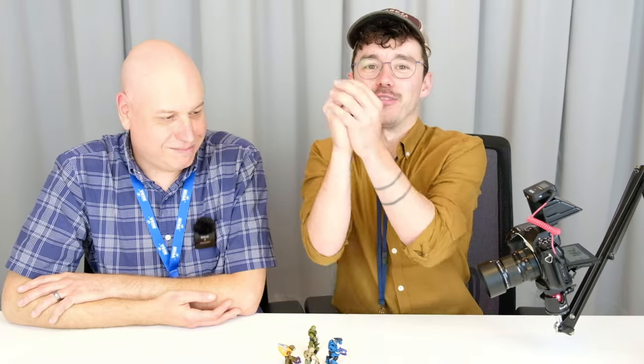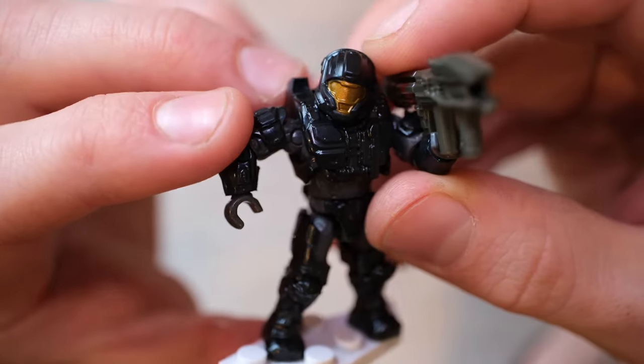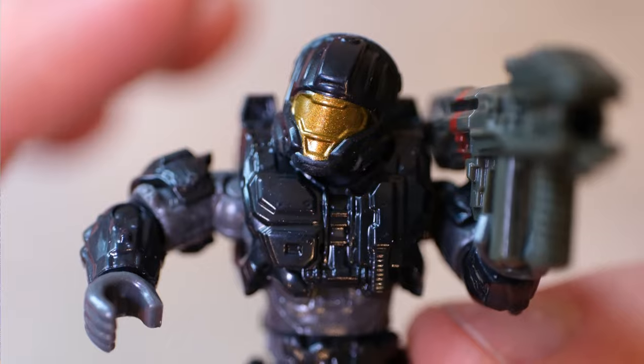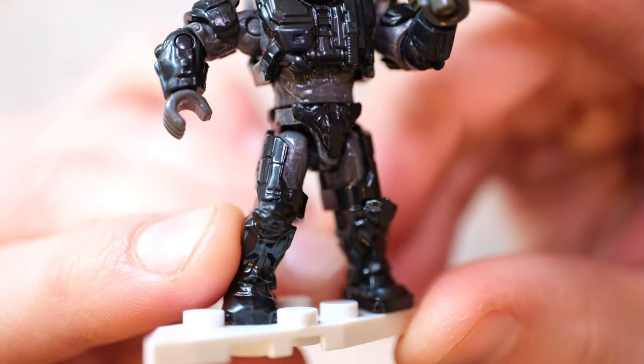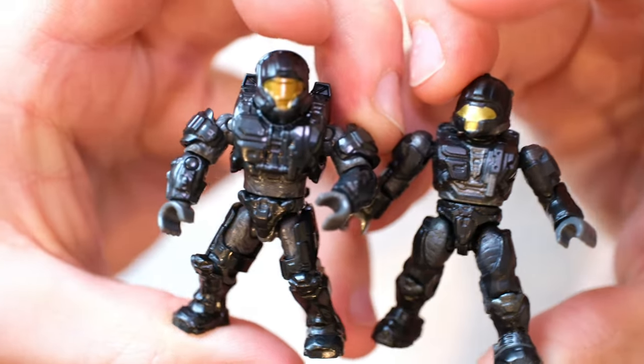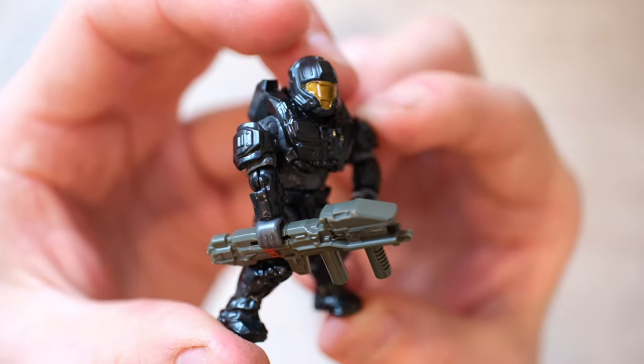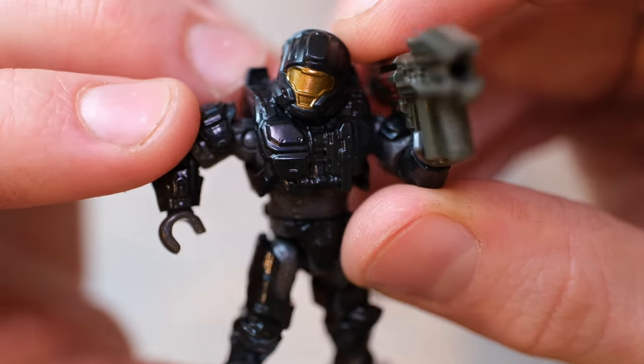Now we're moving on to one of the most requested Spartans ever. This is pretty much all what the fan vote asked for — the Marine, the Elite, the Spartan Helljumper. And this Spartan coming up actually topped the list on new Spartan armors that fans would like to see. It's a Halo 3 armor — the long-awaited CQB. And it has a painted weapon, which is not usual for blind bags: a painted Spartan laser. New head, new chest, new shoulder pads, and the painted weapon. A new-articulation CQB in all its glory. That slightly gray undersuit with just the black armor. And this is final production — they look amazing.